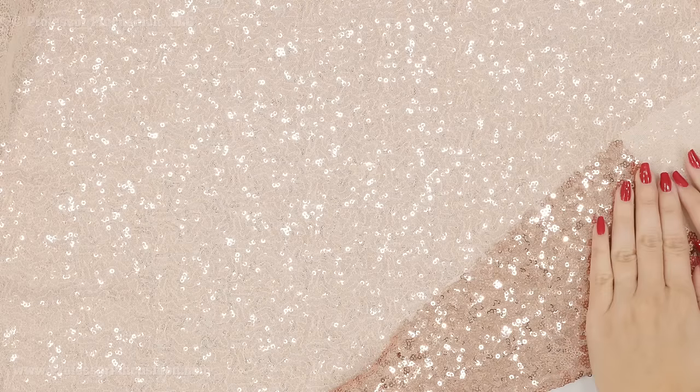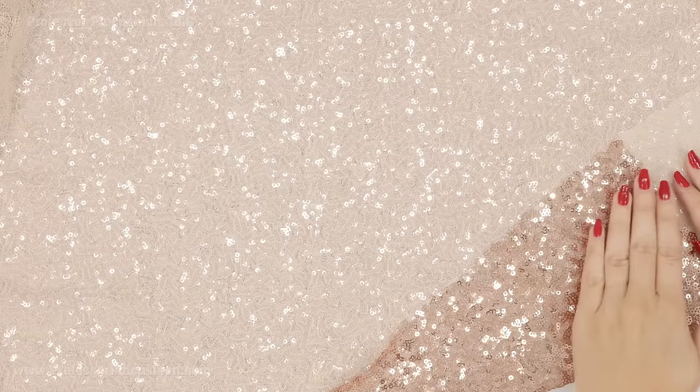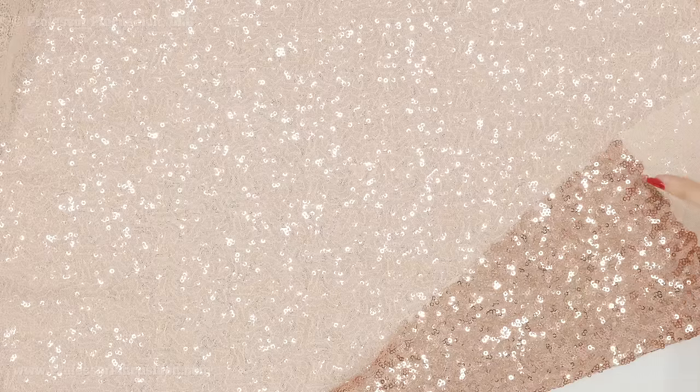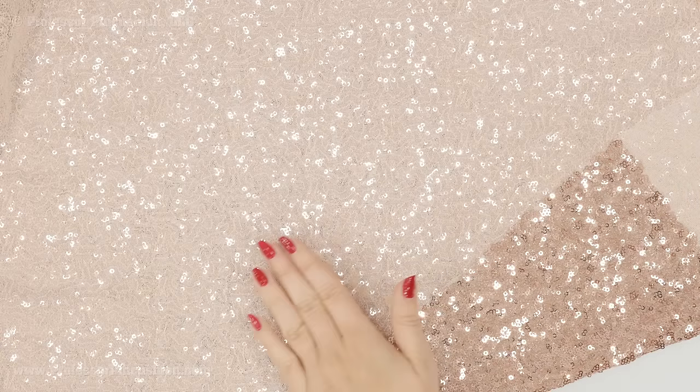When doing your pattern layout, you need to imagine that this fabric has a nap to it, so you're following the same nap rules that you would for any other napped fabric. Especially if you're working with the stacked sequins fabric — the one that looks like shingles — you want to make sure that they're mostly laying flat going downward. I would place the top of my pattern in that direction and the hemline going the other way, and do that for all my pattern pieces so it's all going in the same direction.